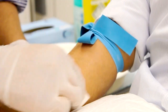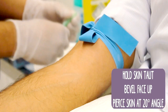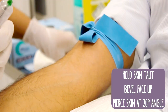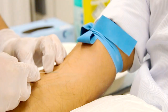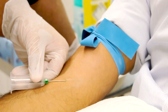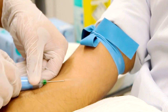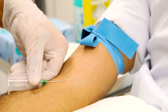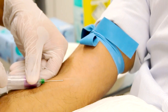Get your needle ready with the bevel side facing up. Go in at about a 20 degree angle, making sure that with your non-dominant hand you're holding the skin taut — this helps anchor the vein that you're going into. As you go into the vein you will feel it kind of give, and that is your cue to get the blood bottles ready and start taking your blood. If you're right handed, put them on your right side — make life easy and take your blood.